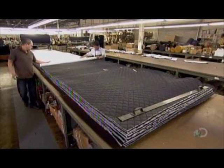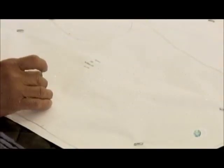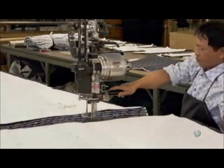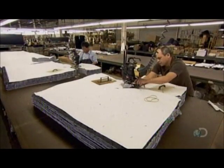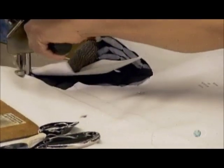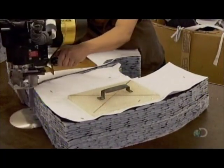Once they've accumulated numerous layers, they're ready for the pattern — this time, a big sheet of paper printed with the pattern markers. The pattern designs have been precisely configured on a computer to minimize fabric waste. Using sharp vertical blades, they cut along the pattern lines, slicing through the quilted stack. In a matter of minutes, they produce liner components for a couple dozen motorcycle jackets.